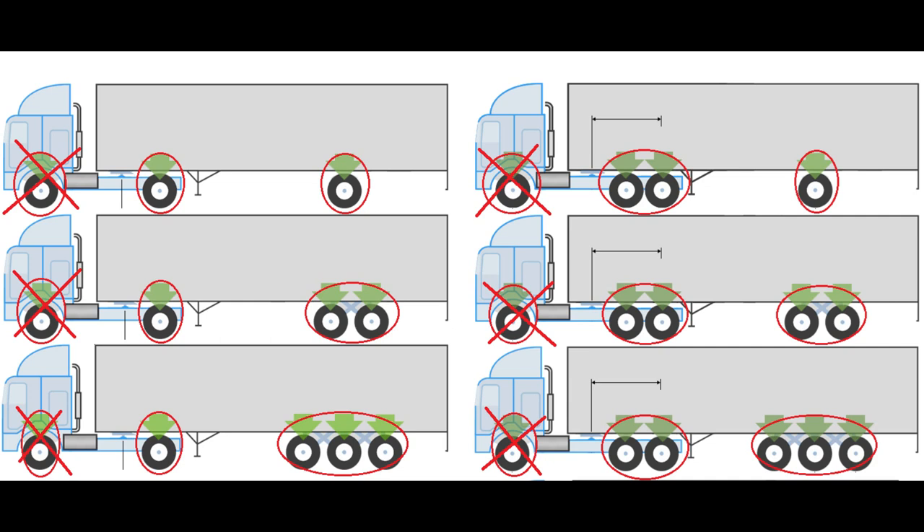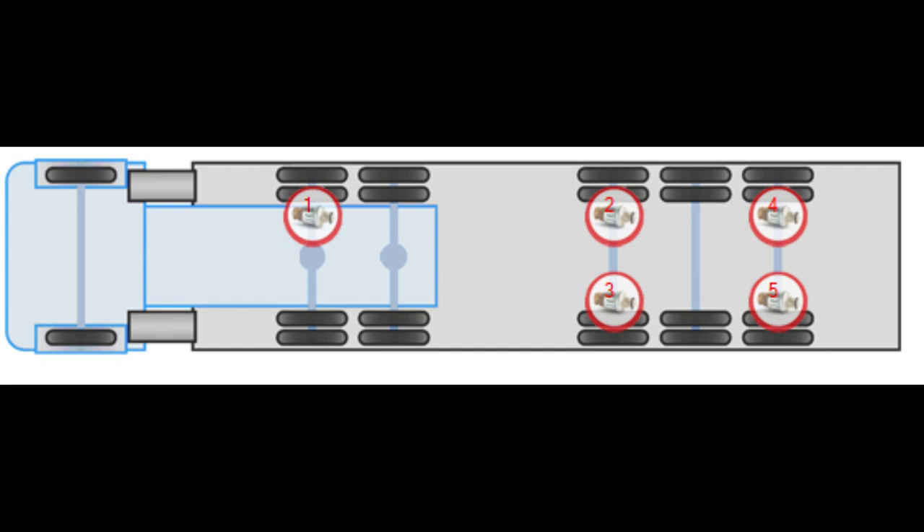In this case, the load on the front axle is determined based on the load of the tractor's rear axle, the position of the fifth wheel coupling, and the distance between the front and rear axles of the tractor. The minimum number of sensors in the weighting system imposes a number of restrictions related to the operation of the system.